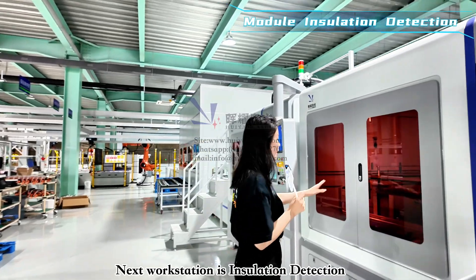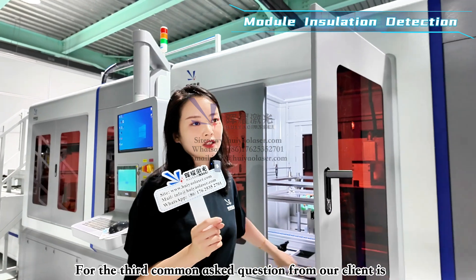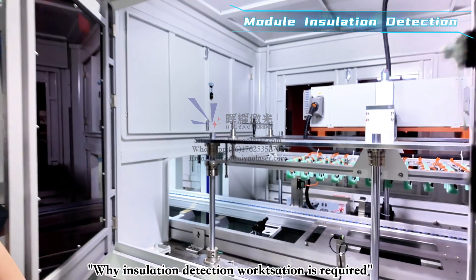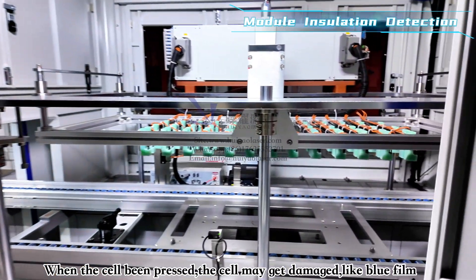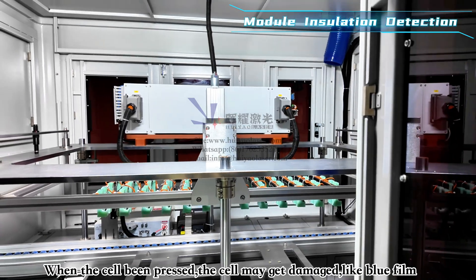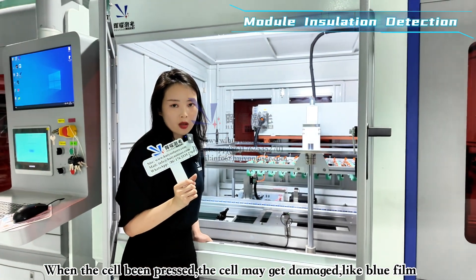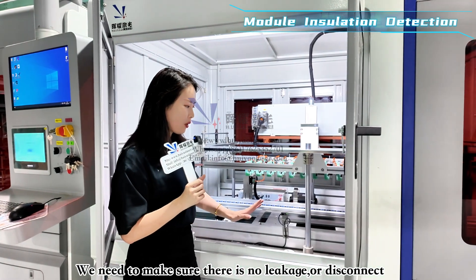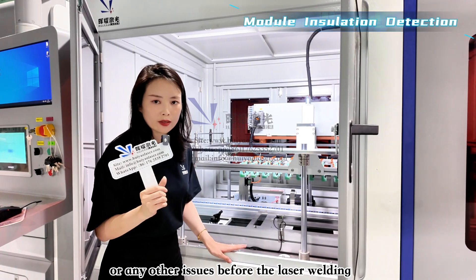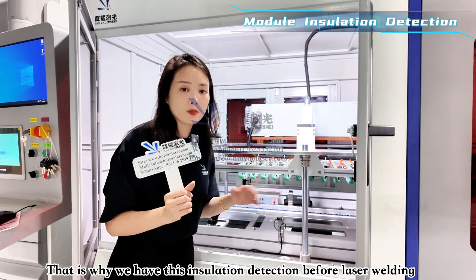The next workstation is insulation detection. A common client question is why insulation detection is required. When pressing the module in the pressing workstation, the blue film may get wrinkled or damaged. We need to ensure there is no leakage, disconnection, or other issues before laser welding, which is why this insulation detection workstation precedes laser welding.